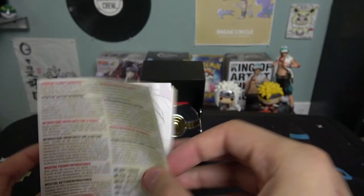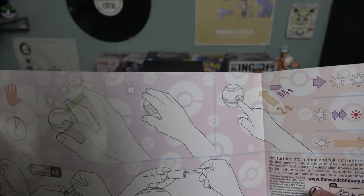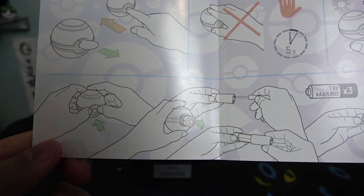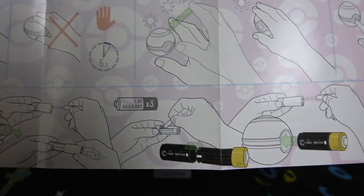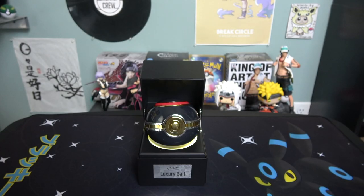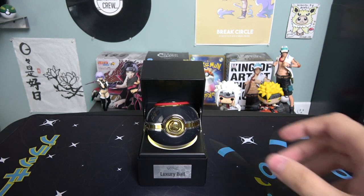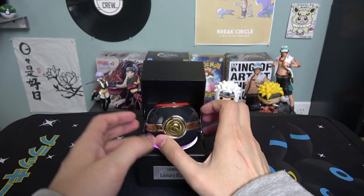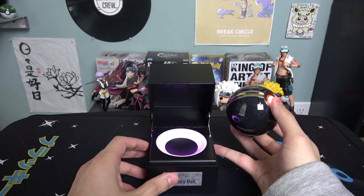On this side is the instructions for the pokéball: you take out the tab, press the button. You hold it for about two seconds and you can change the light settings. It shows how to replace the battery — push in the button area, pull it out, replace the battery, put it back in. So you can't really open it like a regular pokéball; that button area is where the battery is held.